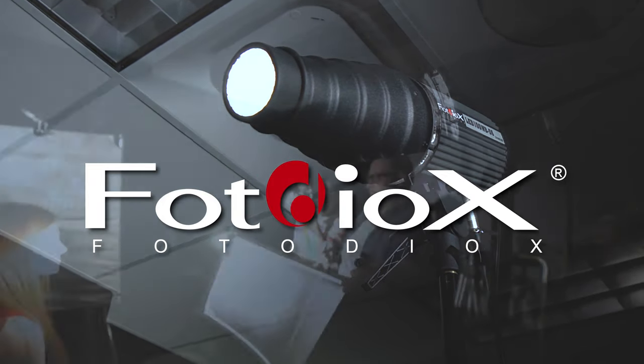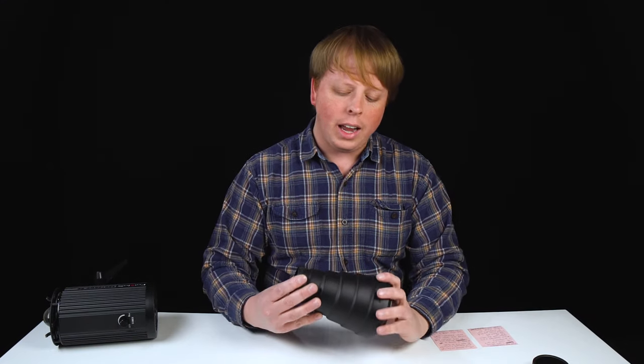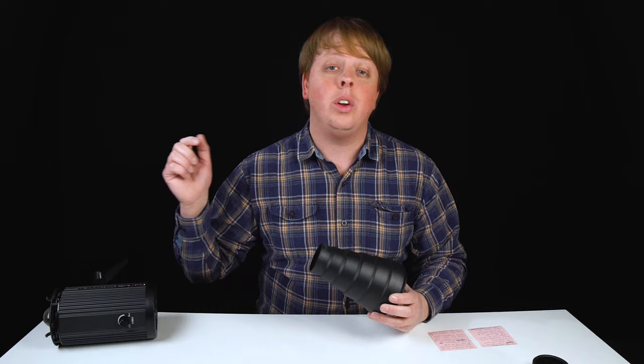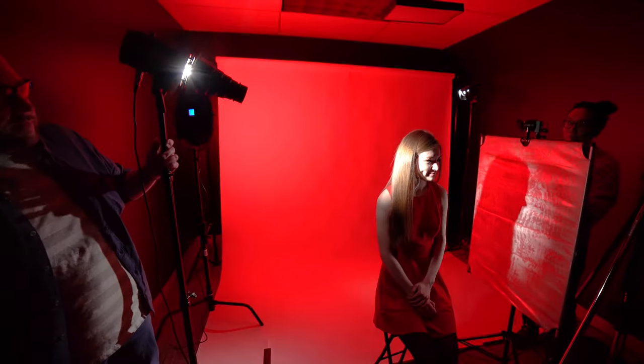So what actually is a snoot? Hey everyone, Sean here with Fotodiox.com and today we're taking a look at snoot light modifiers. This is the snoot that we sell here at Fotodiox.com. You can check it out in the link below and today we're going to take a look at how to use a snoot for portrait photography.